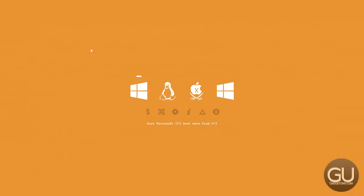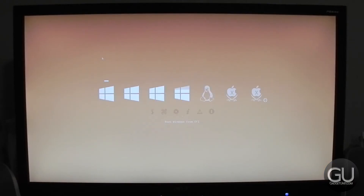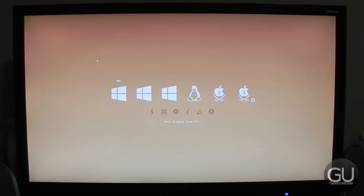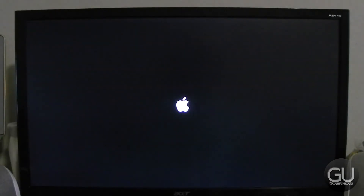There's one extra boot entry that we don't really need that I can't figure out how to hide. It's a little bit annoying, but otherwise everything is now 100% finished. I can boot into Windows 10 perfectly, I can boot into Ubuntu perfectly, and of course I can boot into OS X Yosemite just fine as well.